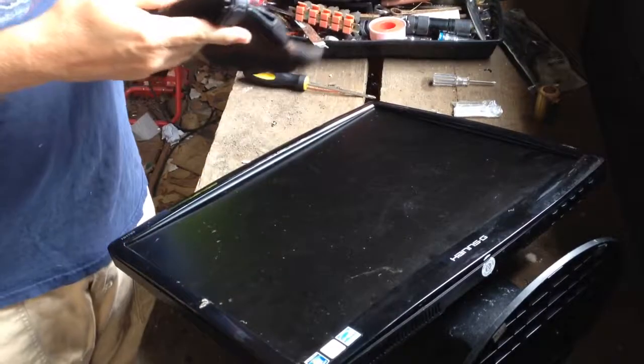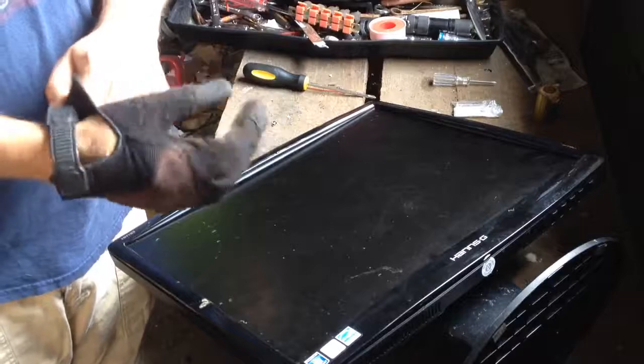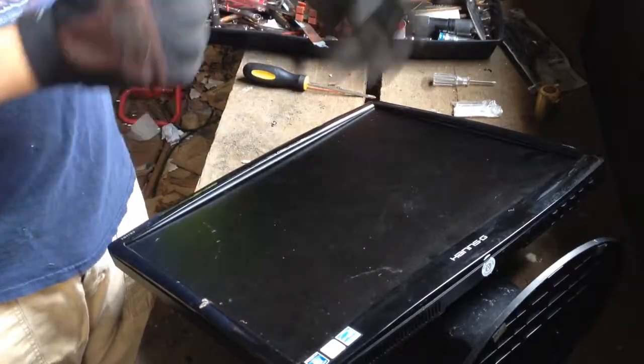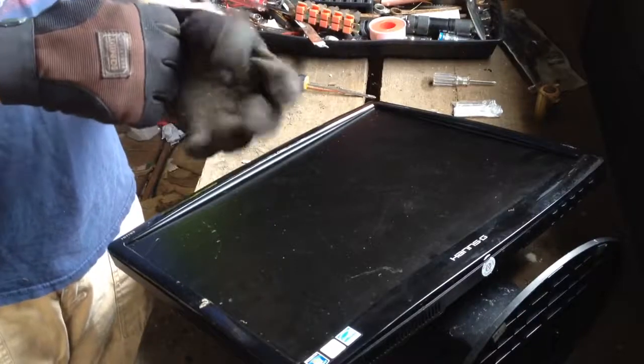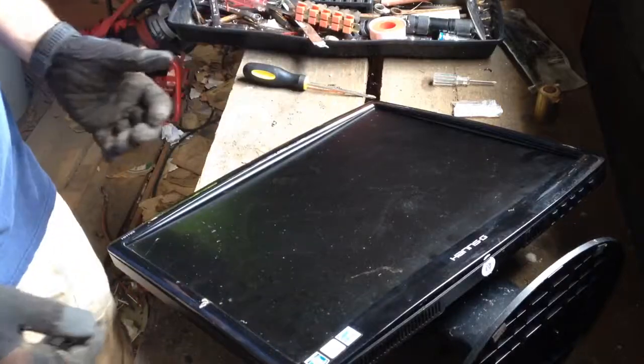Scrapping a flat screen LCD monitor. This one doesn't work, obviously. If something works, selling on Craigslist or the flea market or a yard sale or something like that, you're going to make a lot more money than you are on scrap.